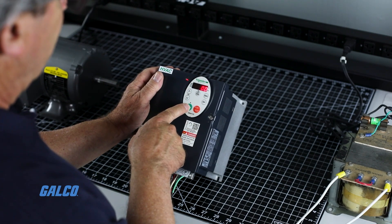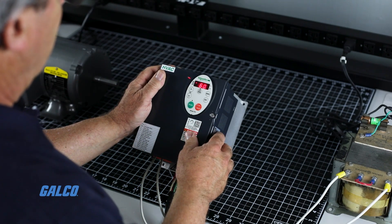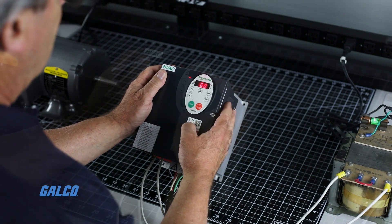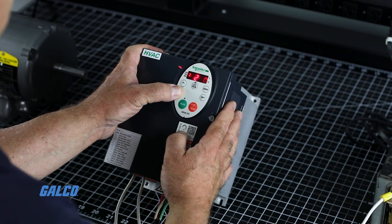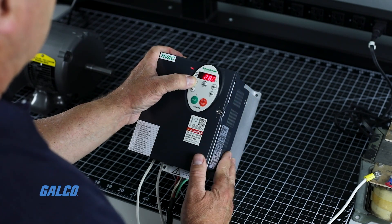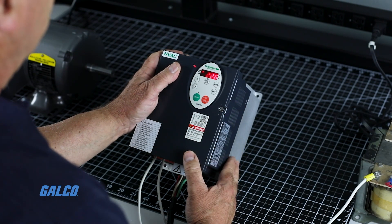Now when you hit the run button you will hear the motor starting. It will immediately ramp up to the preset speed or a newly selected speed if you have changed it. To ramp the speed down, simply press the down arrow to your desired speed. Hit the enter button to save the new local speed command. Use the same process with the up arrow to increase speed. Hit the stop button to stop the motor.